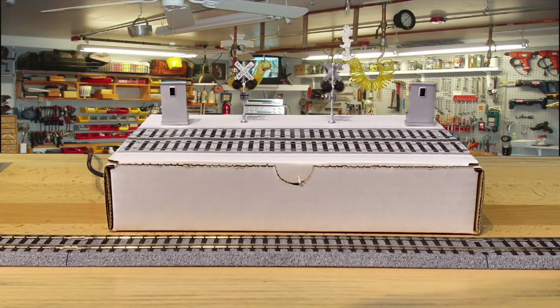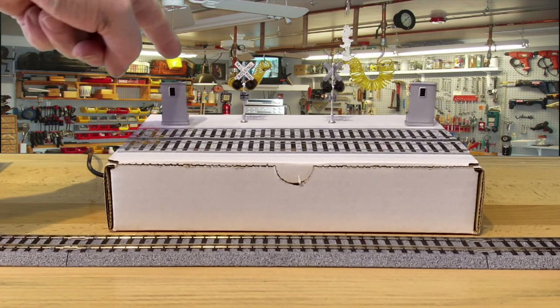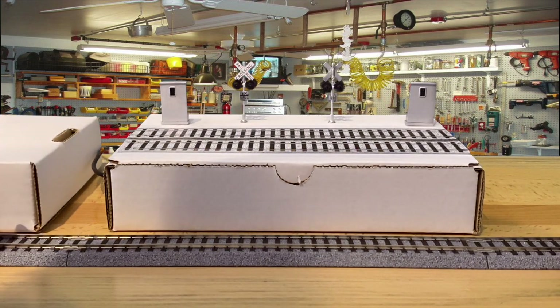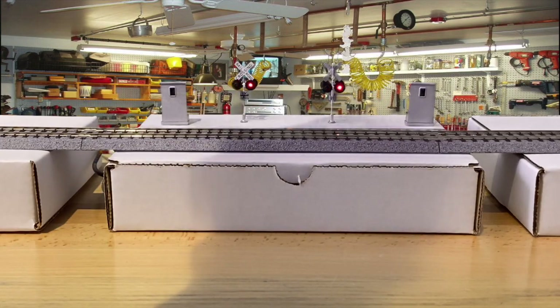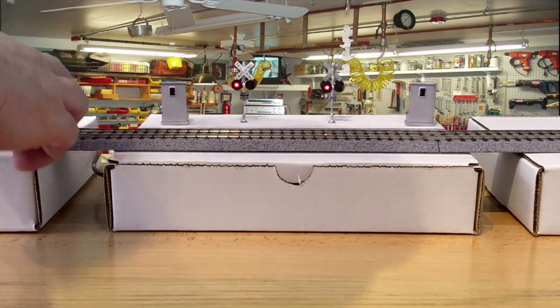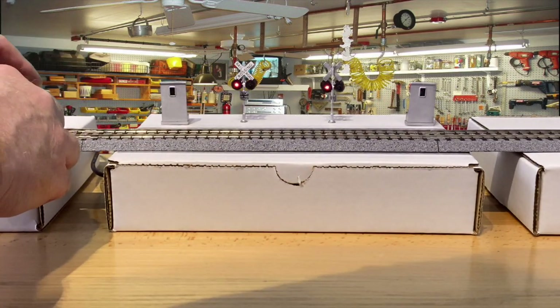So what we did is we just took one of our shipping boxes — I'm going to open this up in just a second. We put in a double track, this is HO scale, with each of our two precision sensors on either side. I'm going to slide a couple of packing boxes next to it, put some Kato HO track down, and I've got a little gondola here which I'll get on the wheels. There we go.